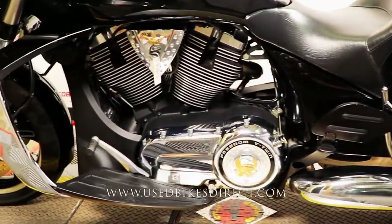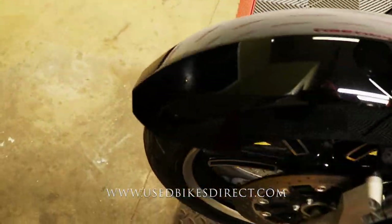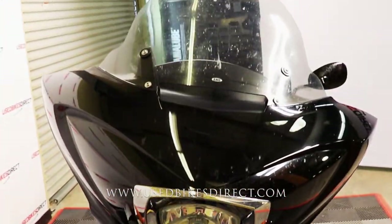So like I said, this is a 2011 model Victory Cross Country. It's going to feature Victory's 106 cubic inch V-twin engine paired up to a six-speed transmission. This one we're checking out today has 29,882 miles on it.